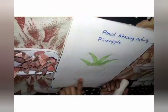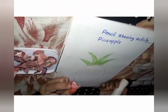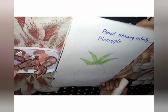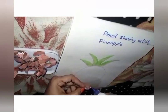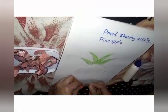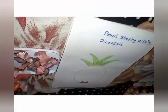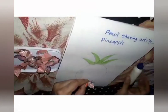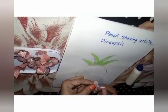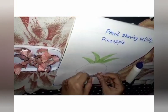Now for this fruit part, we will stick the pencil shavings. How to stick? Shall I show you? You have to take one and apply a little gum on the backside and paste it from the bottom like this. Like this, you have to paste it. One more time I will show you — apply gum like this and paste it like this.